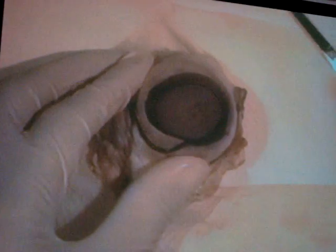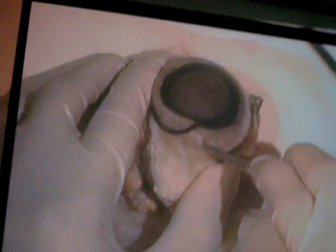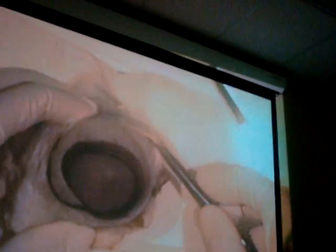This white stuff around the eye is called the white of the eye, also known as the sclera. Whether you call it the sclera or the white of the eye, both terms mean the same thing.